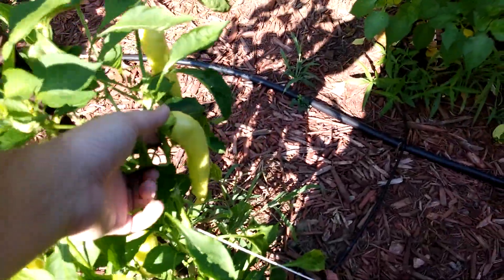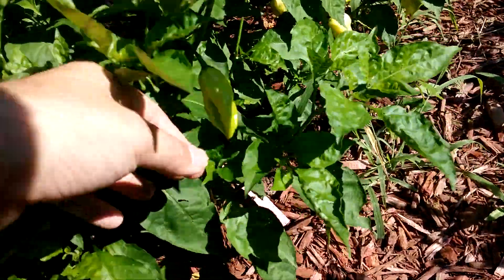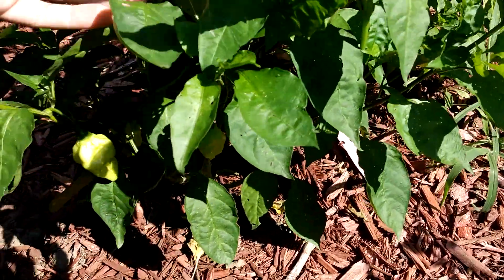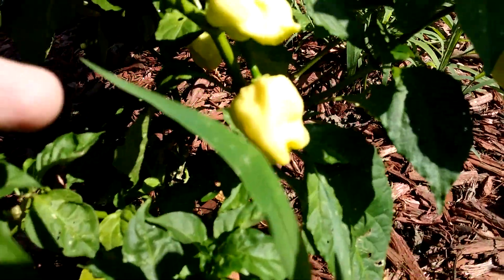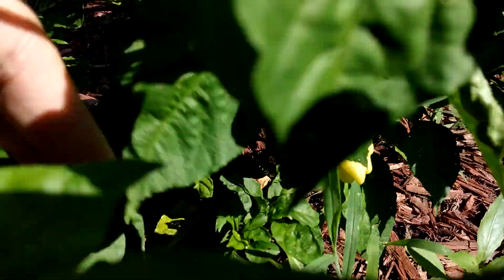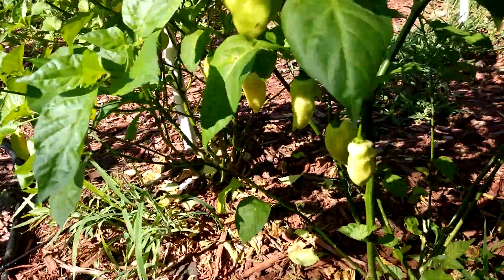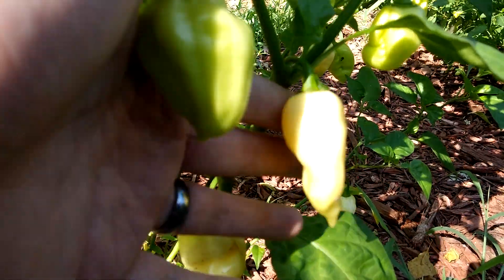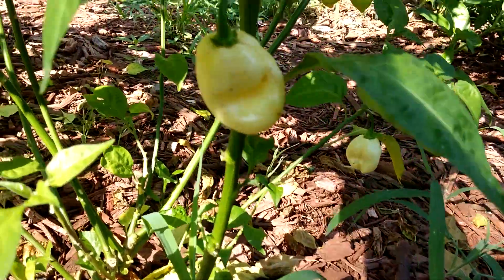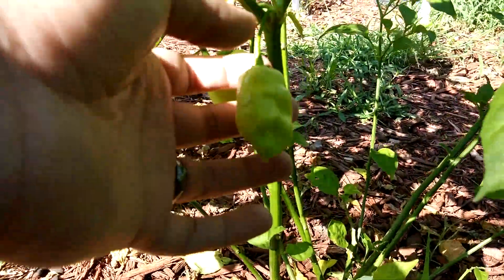Over here you've got lots of them. This is just a sweet wax pepper — I don't really care about them that much, but I figured I'd put a couple of sweet peppers in the garden anyway. These are white ghosts or white naga — you can see they're in there. White ghosts are over here and they're a little smoother and more pendant-shaped, versus the nagas which are more blocky, like a seven pod.